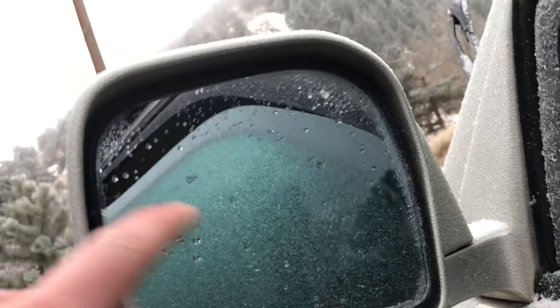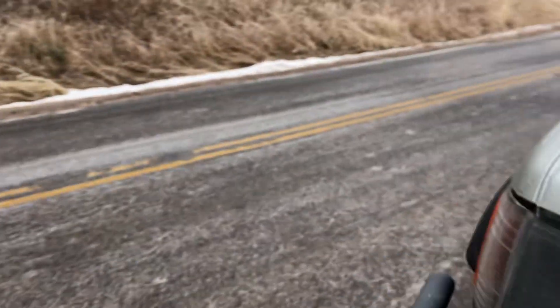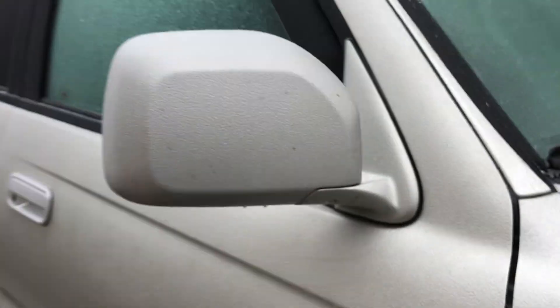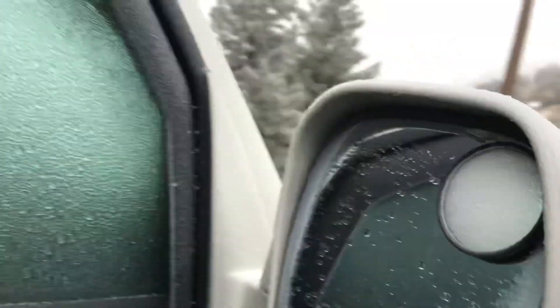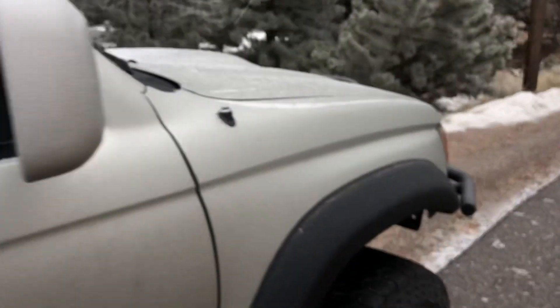It's completely melted — this used to be caked in ice no more than five minutes ago. And same around this side: you can see this is all covered in ice, and this side is completely melted now.